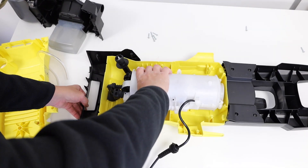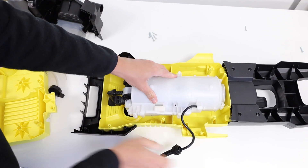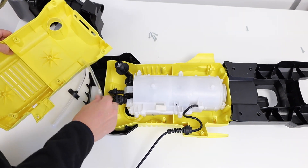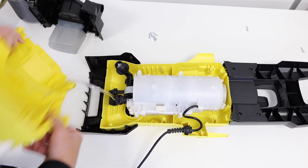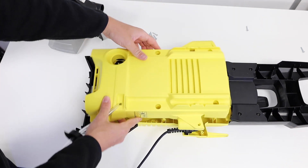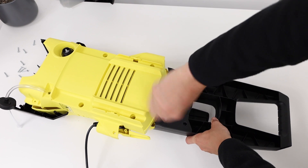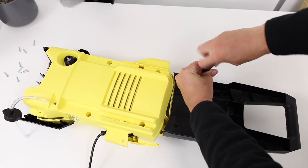You can now place the motor back in the casing of the pressure washer and reattach the detergent suction pipe hose. Then pop the plastic housing back on. For this to attach securely and easily, you may need to unscrew the four screws with a Phillips screwdriver on the back casing at the bottom of the handle as shown.